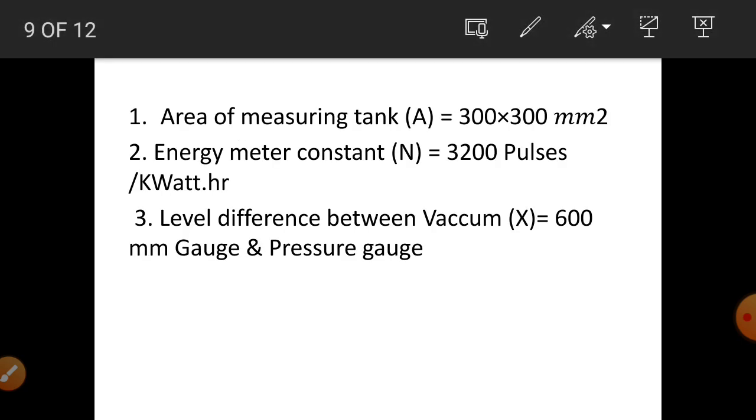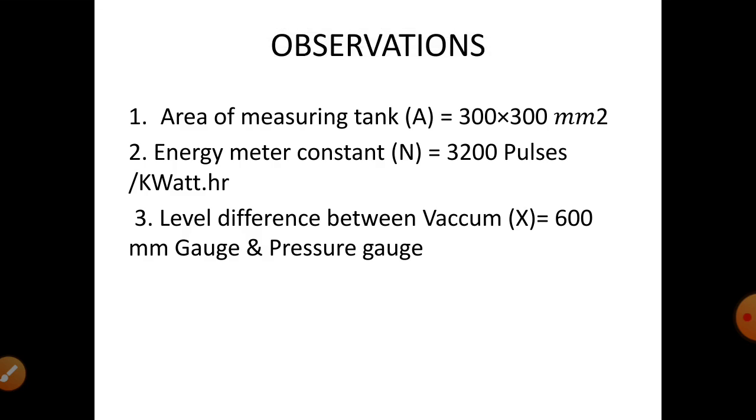Observations and specifications: First, the area of the measuring tank, capital A, is equal to 300 multiplied by 300 mm square. Second, the energy meter constant, capital N, is equal to 3200 pulses per kilowatt hour. Third, the level difference between vacuum and pressure gauge, indicated by capital X, is equal to 600 mm gauge.